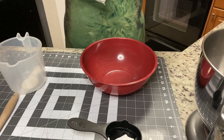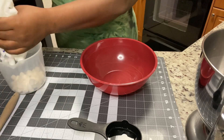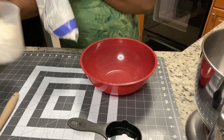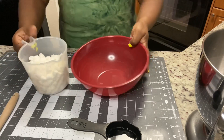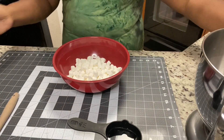Into our measuring cup is going to go two cups of the mini marshmallows, and then those are going to go into the bowl. Then we're going to add about two tablespoons of water, and then the whole thing is going to go into the microwave for about 40 seconds.